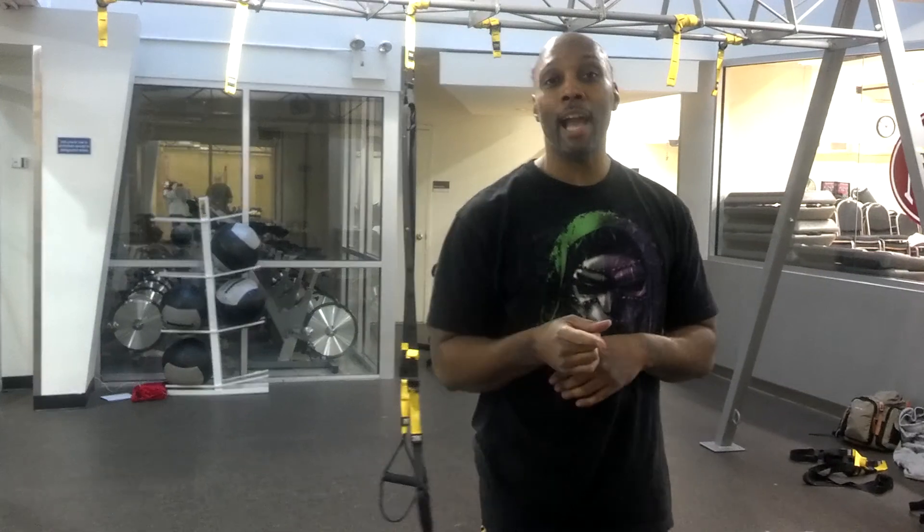So there you have it — the TRX Stack Workout. Shout out to my 800 fans on BarrelsArmyFitness. Try it out — the TRX Stack Workout. BarrelsArmyFitness.com, TRX Tuesdays.